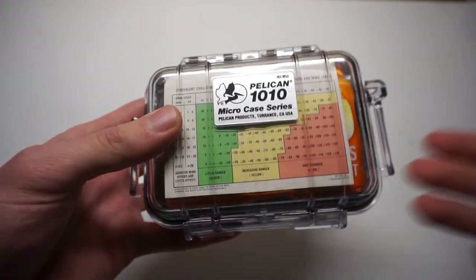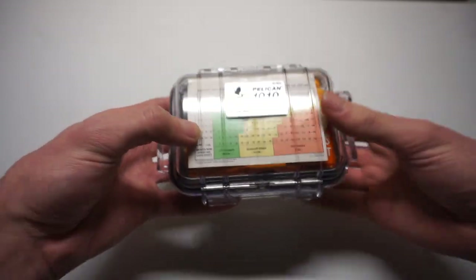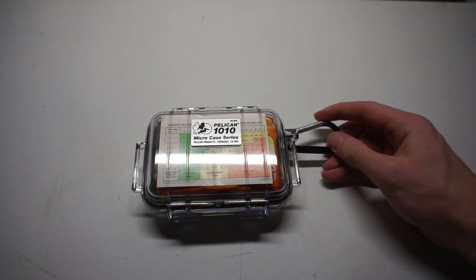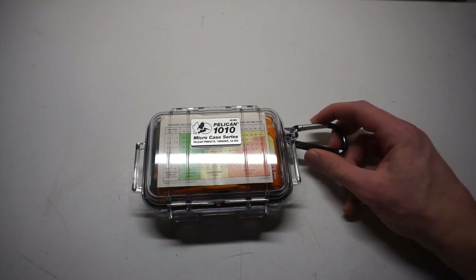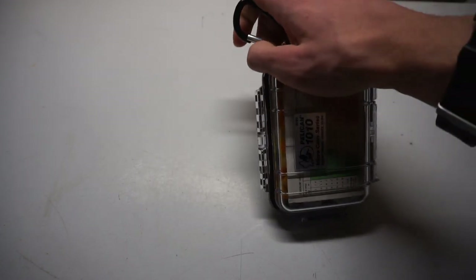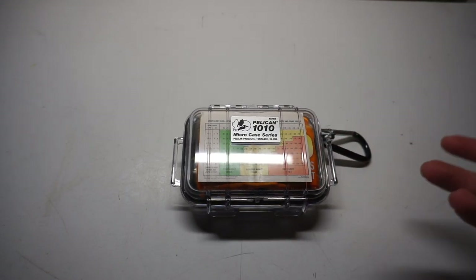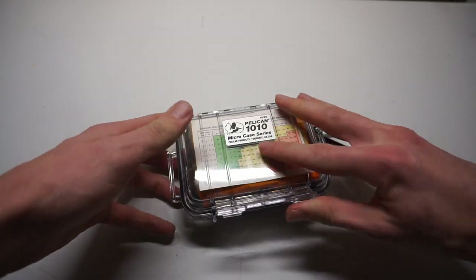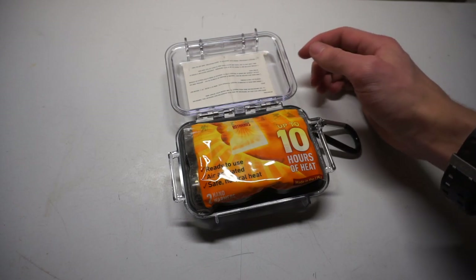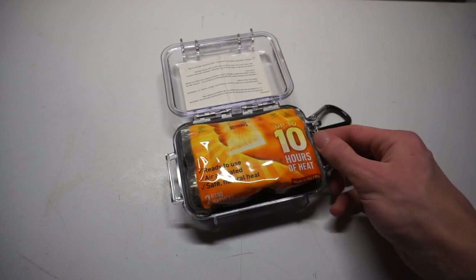I like taking advantage of the fact that these are clear cases — it's kind of a waste to have a clear case if you can't put basic survival info viewable from the outside. In addition, we have the stock Pelican carabiner. I'm not a huge fan of it, but it's pretty nifty if you just want to clip it onto a backpack to keep your kit accessible. The windchill chart also has survival instructions and how to calculate wind speed.